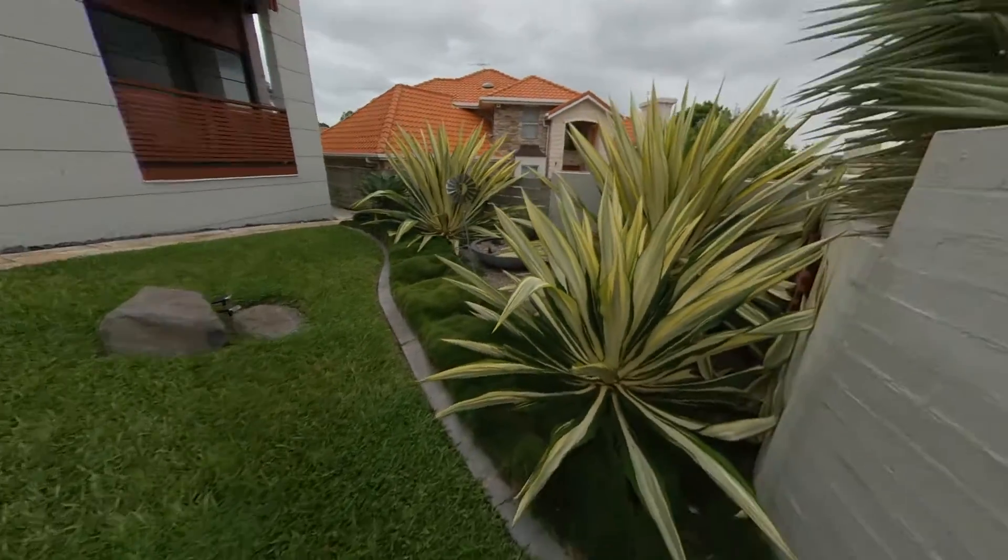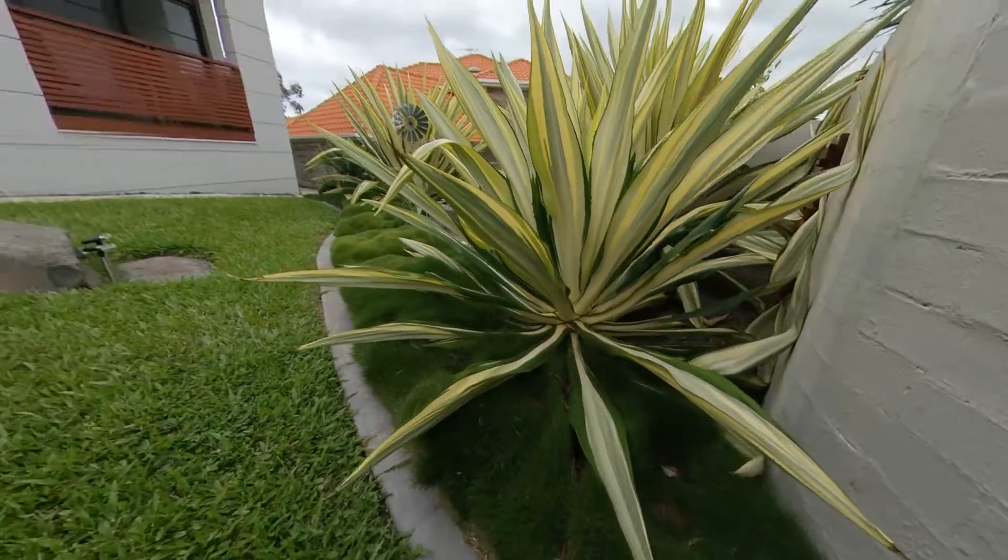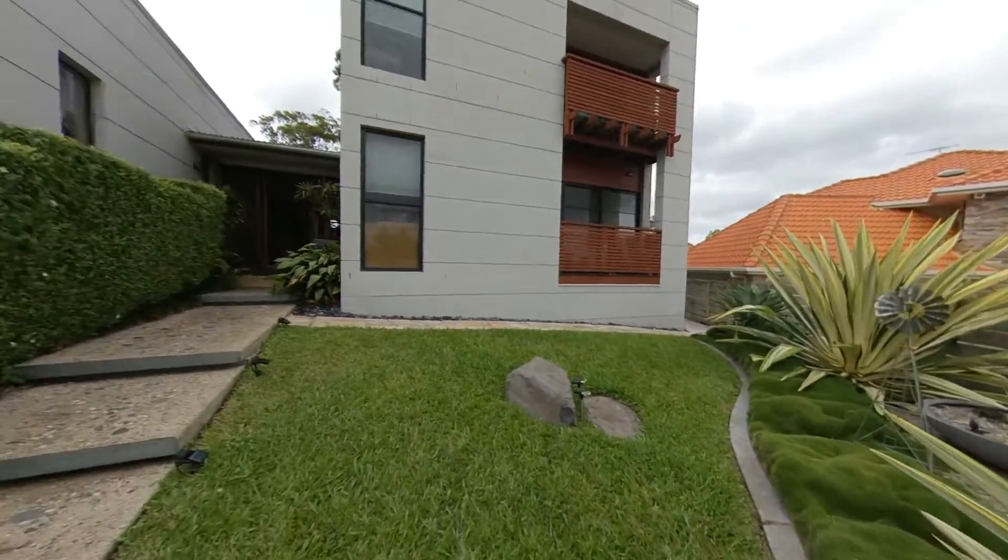Anything happening out here? Any bills? Oh yes. There we go.